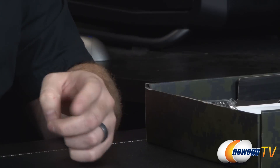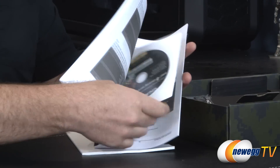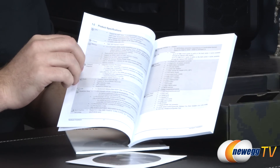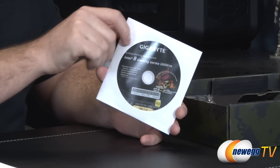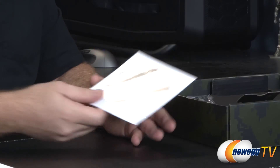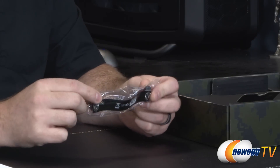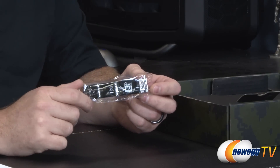You get a Gigabyte I/O shield with the G1 Killer logo and all I/O clearly labeled. Documentation includes the G1 Sniper M5 user's manual — really useful especially for first-time builders — with a block diagram, full component listing, and a multilingual installation guidebook. You also get the Gigabyte driver and utility discs, though updated versions can be downloaded from the Gigabyte website. Since the board is two-way SLI compatible, a black flexible SLI bridge is included. CrossFire bridges usually come with your CrossFire video card.